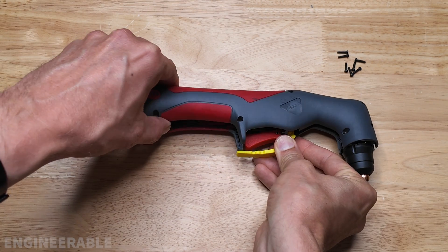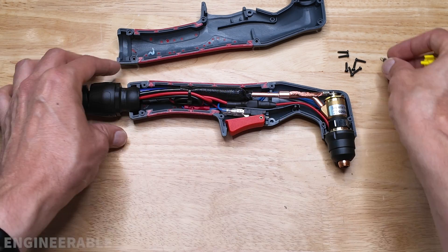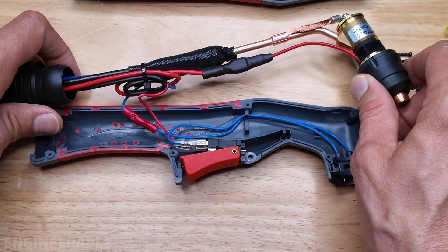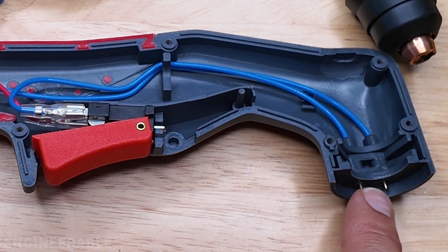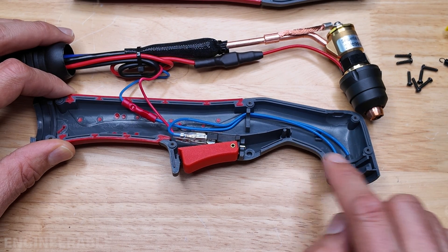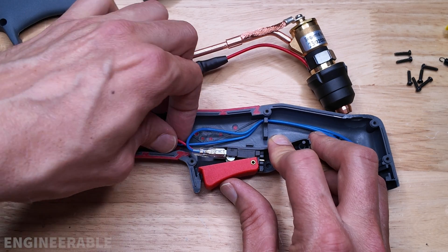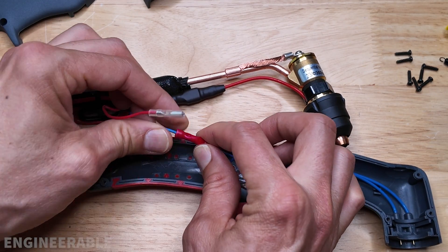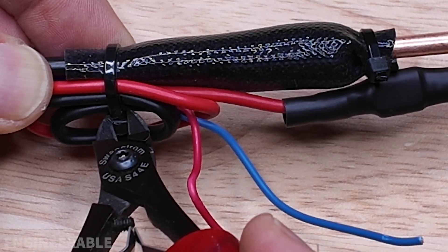With all the screws removed you can take this apart — watch out for that trigger guard, it's got a spring on it and it's going to pop off. This is what the inside of the IPT40 torch looks like. The trigger wires go to both the trigger switch and a consumables switch, such that the torch can't fire without the consumables attached. This consumable switch can be removed from the system and not connected, as long as you're careful that you always have the consumables attached and tight. For now we're just going to disconnect the red wire from the trigger switch and cut at this butt splice, and cut this zip tie so we can unbundle these cables.